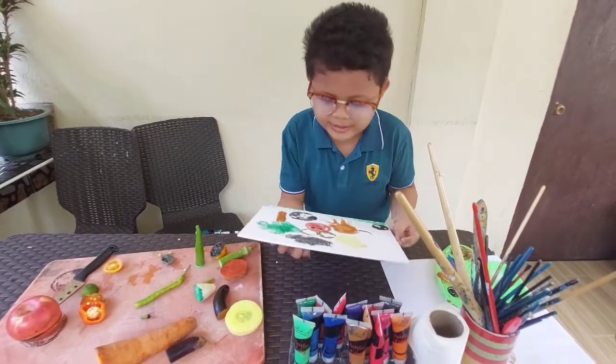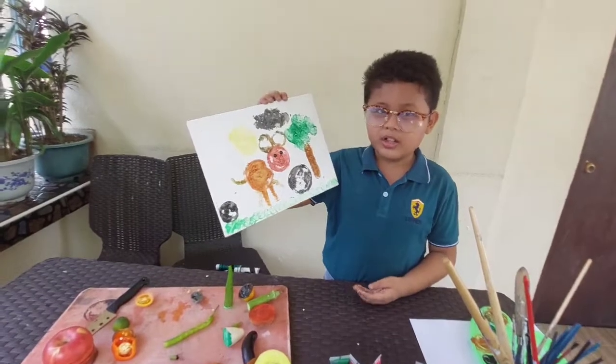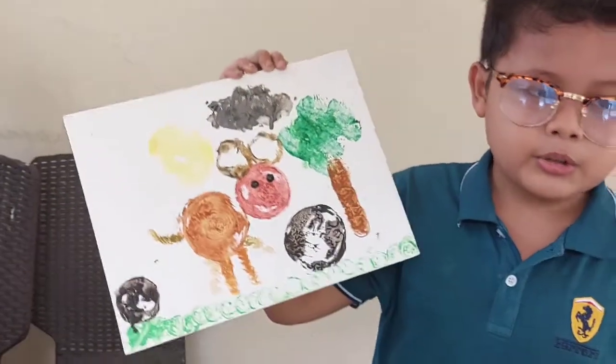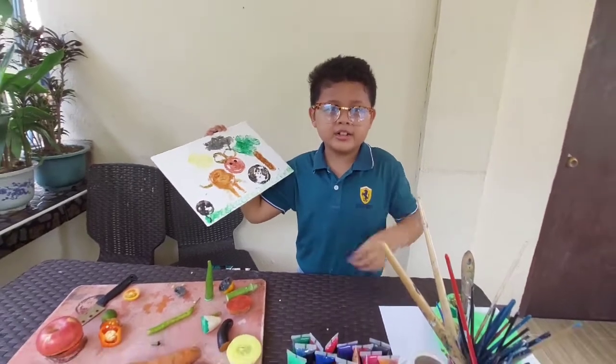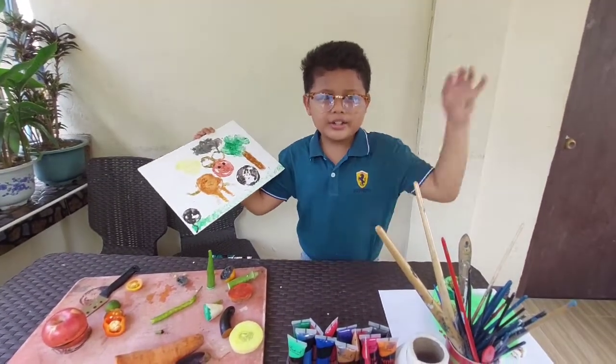I'm done! Here is my artwork. Let's always protect Earth and Mother Nature. To see more videos, smash that subscribe button and turn on the notifications bell. Adios!